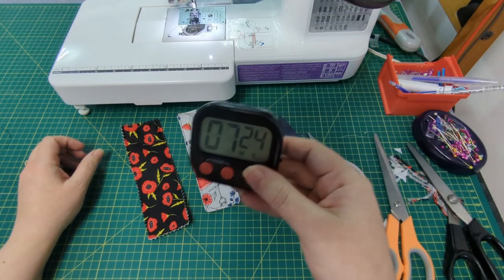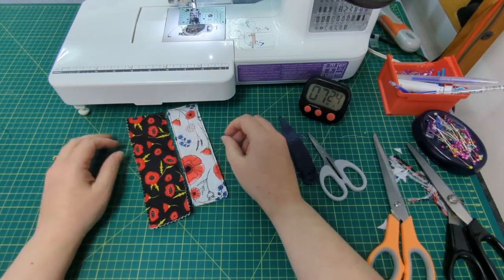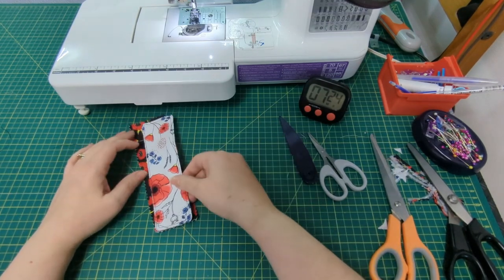That took a total of 7 minutes and 24 seconds, so these are perfect quick little makes for gifts or for making in bulk and selling even.